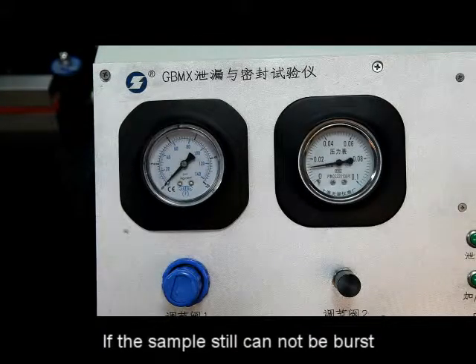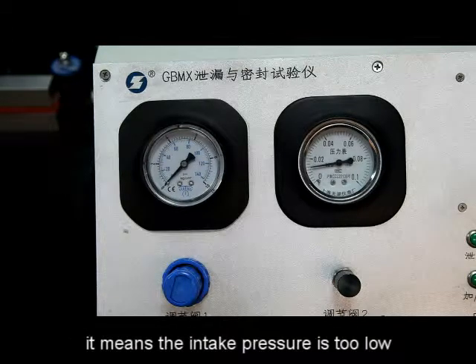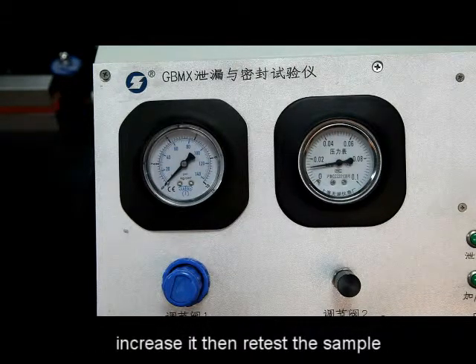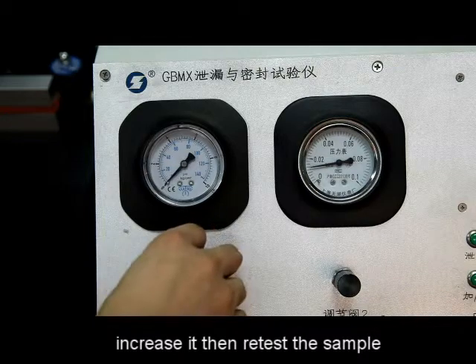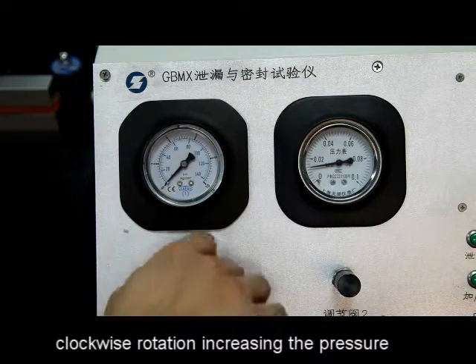If the sample cannot be burst when achieving the maximum pressure, it means the intake pressure is too low. The control valve needs to be adjusted again — increase it, then retest the sample. Clockwise rotation increases the pressure.